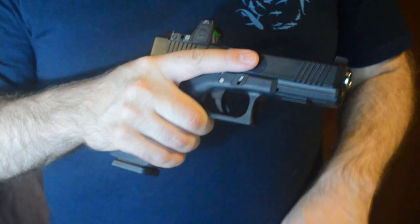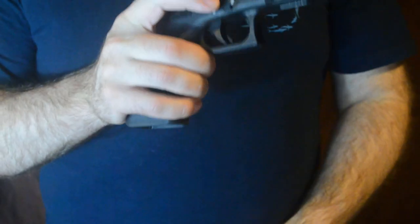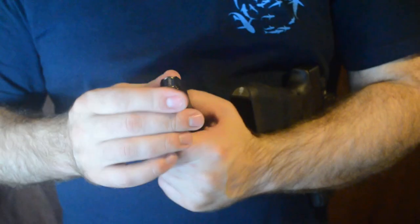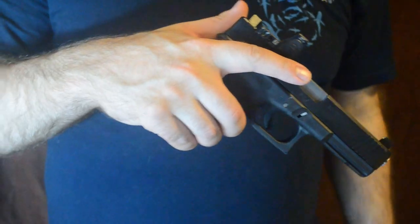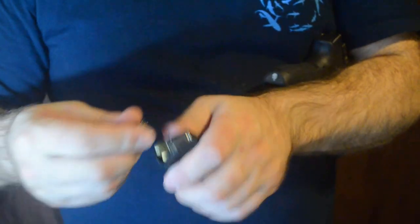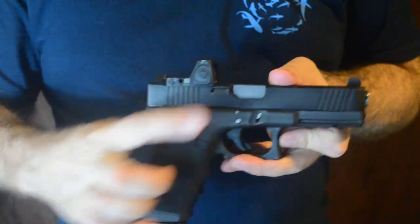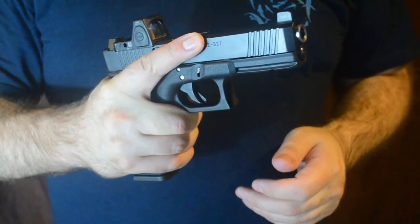I had ten rounds in this magazine. Now one is in the chamber and nine are in the magazine. I can drop the mag using the mag release — if you don't know where that is, look it up in your manual — and I can top off this magazine. Remember, this gun is loaded, so if you point it in an unsafe direction and pull the trigger, it will fire. Top off the magazine if you choose, put it back in. Now I have one round in the chamber and ten in the magazine — one topped-off gun.